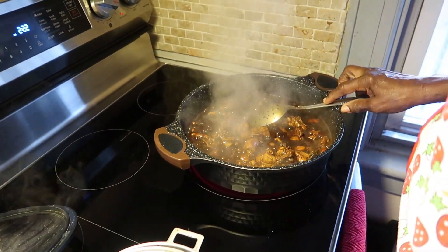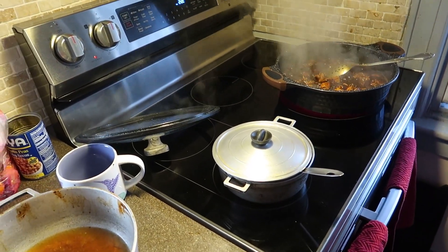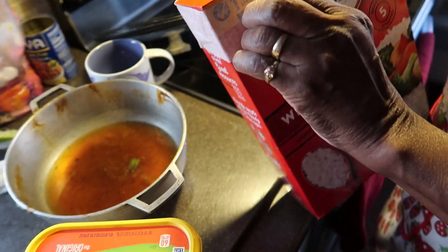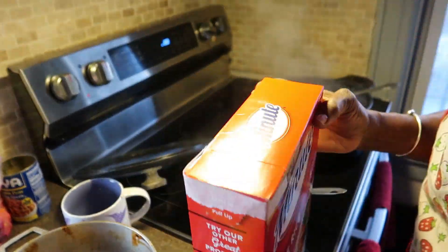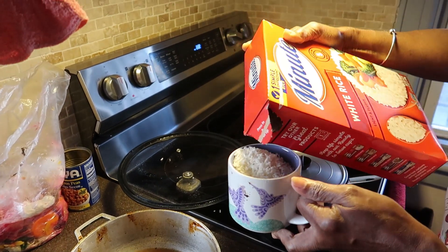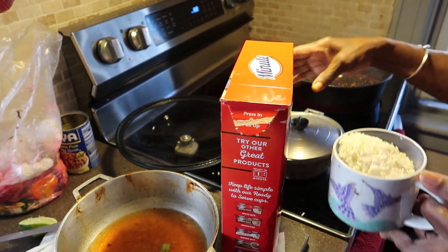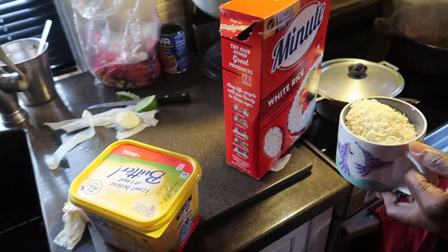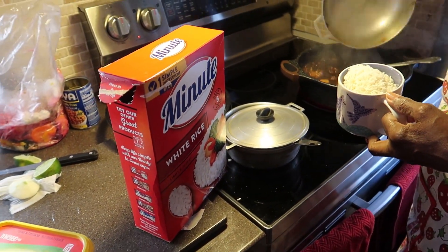Now it's cooked down, so we're gonna add the rice and put some more water in.